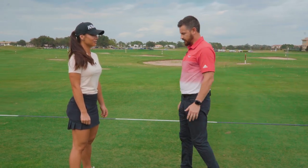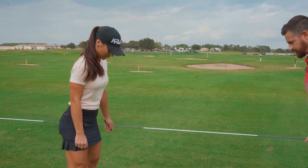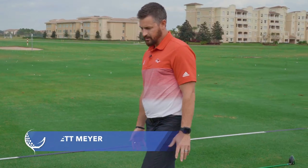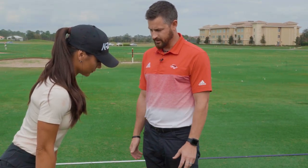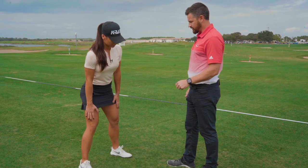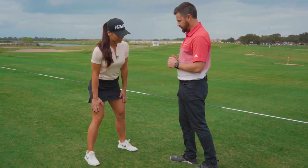One of the foundations of the golf swing is how the body and your big muscles move. Go ahead, Cassandra, and get into what I call a pivot piston drill. No club necessary — something you can do in the office, in the gym. Certainly have a mirror so you can give yourself that feeling of feel and reel.